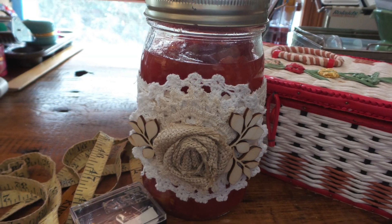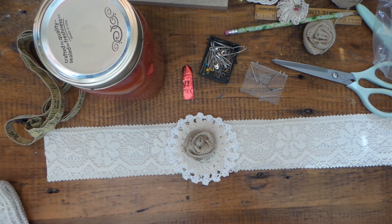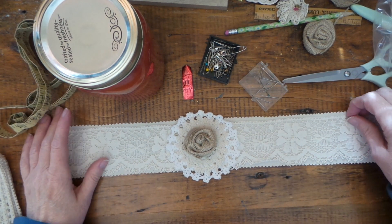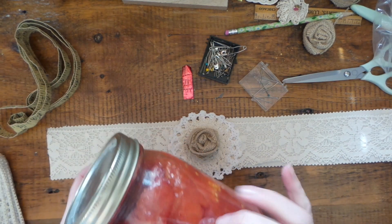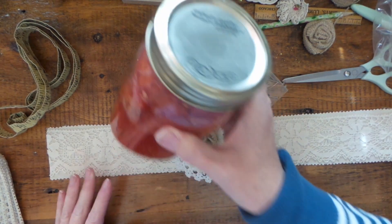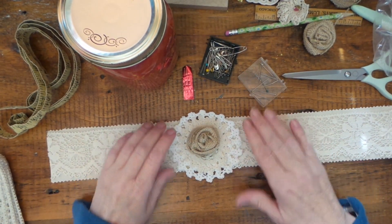Hi everybody, this is Roxy and I'm doing a quick project for a swap I'm hosting on Your Paper Pantry. It is to make belly bands for canning jars. Here are my tomatoes — I love canning tomatoes, they make so much difference compared to store-bought canned tomatoes.